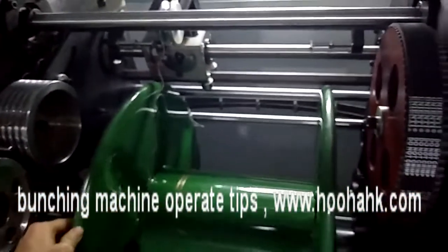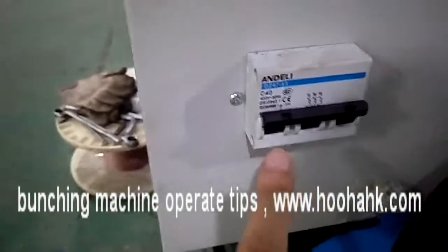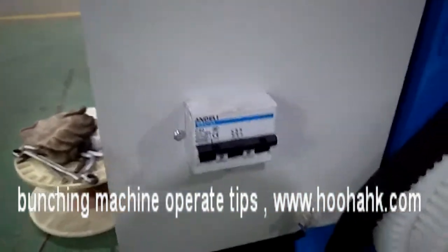You must know these two spare parts. This is the main power switch — up is on, down is off.